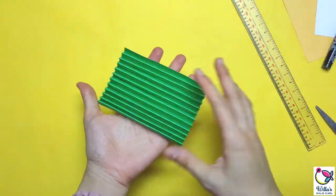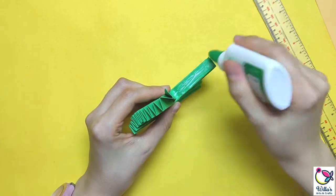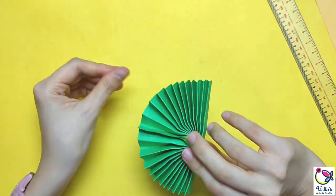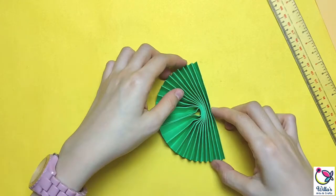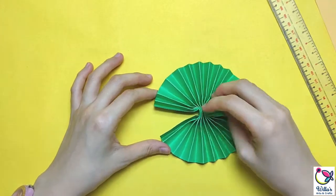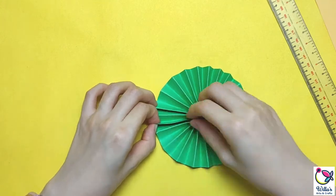Now that we've folded everything, we are going to stick both ends together using the glue. You might notice that I'm using more force now. That is because I'm using a cardstock, so thicker paper requires stronger pressure for the fold and in handling. But you may choose to use any colored paper you have.